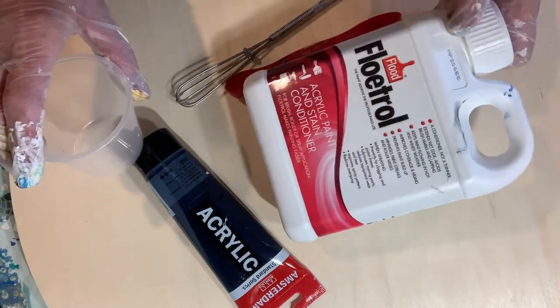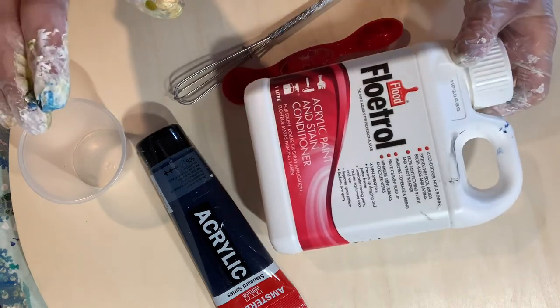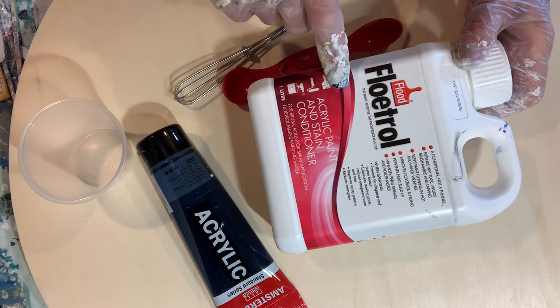So the key ingredient is Australian Floetrol — not American.